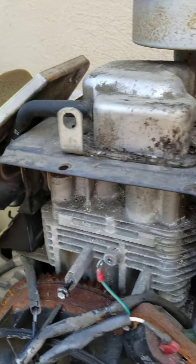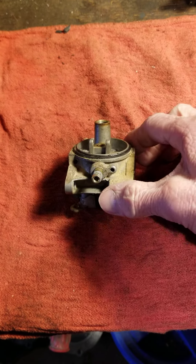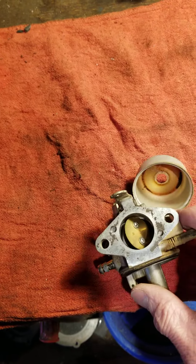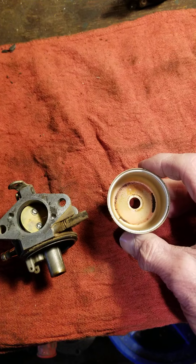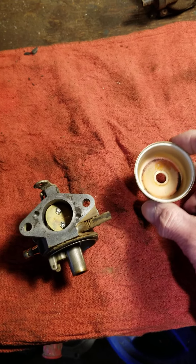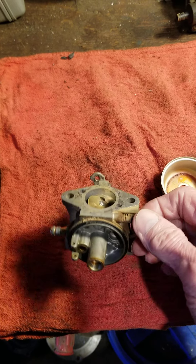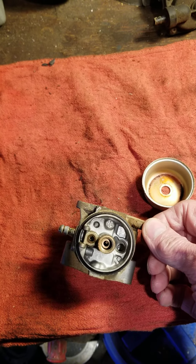This right here is the carburetor that was on there. There was an awful lot of sediment in here, and we could go ahead and clean that out, but there was a lot of corrosion in here as well. When we took the fuel bowl off, this thing was just packed with junk. We took the fuel tank off and cleaned it out. A new carburetor for this thing is only about eighteen dollars, so we decided we're just going to change it out.